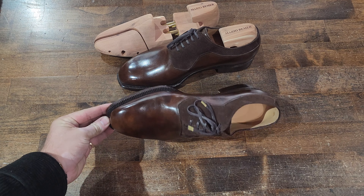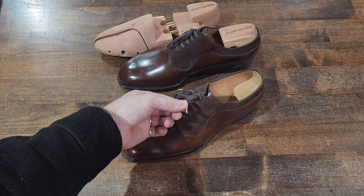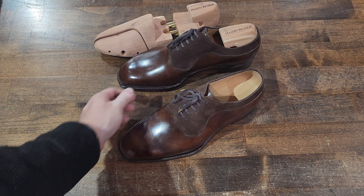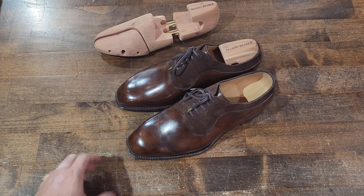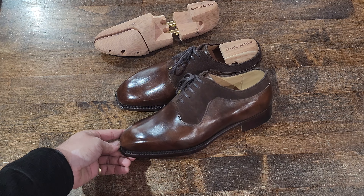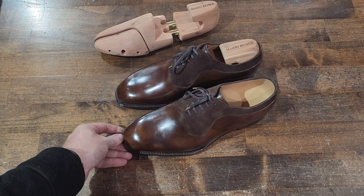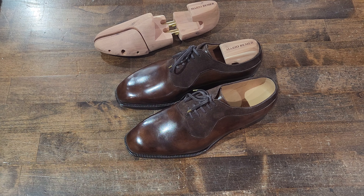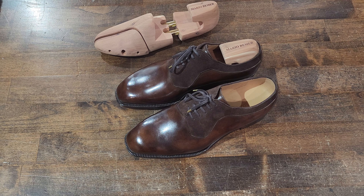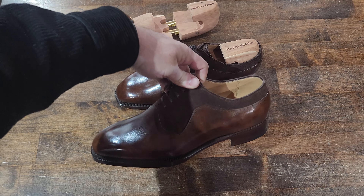Mario Bemer USA makes a terrific shoe. Imagine all the colors you can make with those beautiful details — simple, elegant. Little metal tips on the laces — great work. Mario does a great shoe and is a great person. These feel and fit exceptionally well even considering their unusual sizing. Do stay tuned for more, and if you missed the unboxing video make sure to check that out. Wishing everybody a great day.